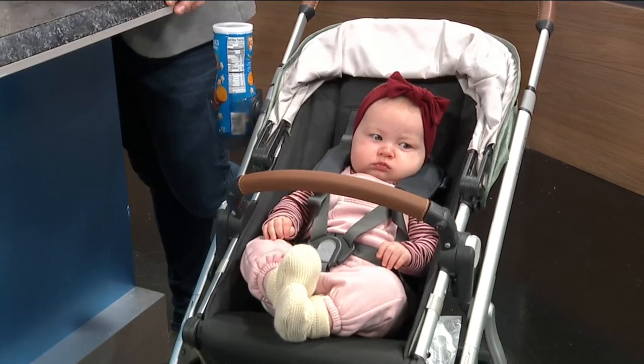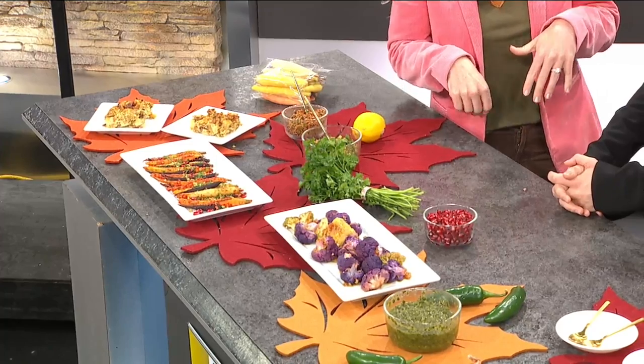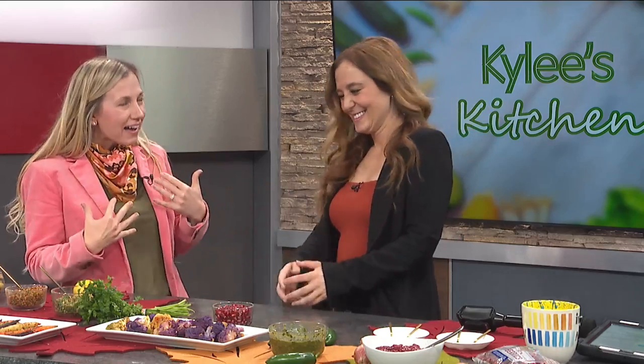This is so simple because you have found a way to bring so much color to your Thanksgiving table and so much flavor. Thanksgiving is a lot of the same — it's a lot of beige, a lot of soft food, a lot of salty food. Our palates drive pleasure from variability, so we need to add a little bit of something else to our Thanksgiving dinner.